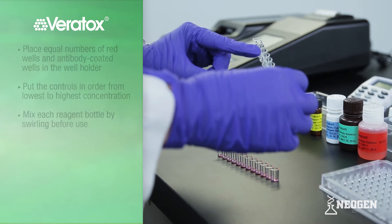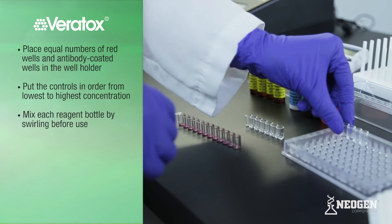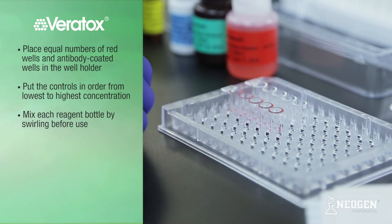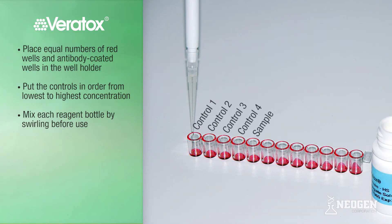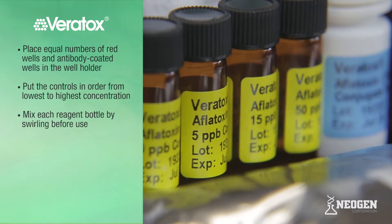To set up your test, place equal numbers of red mixing wells and clear antibody-coated wells in the well holder. You will need one well for each control and an additional well for each sample. For our demonstration, we will test one sample on the Veritox for Aflatoxin test kit; therefore, we will need a total of five wells — one for each of the four controls and one for our sample. Multiple samples can be tested at one time, but Neogen recommends running no more than 20 samples at one time for a total of 24 wells.